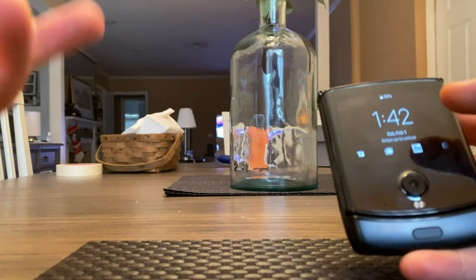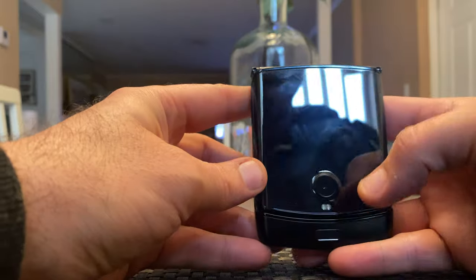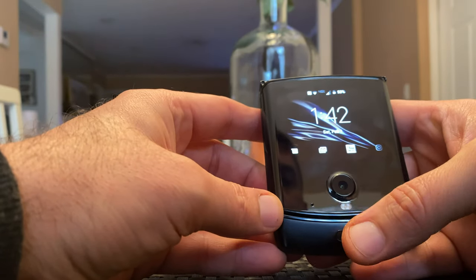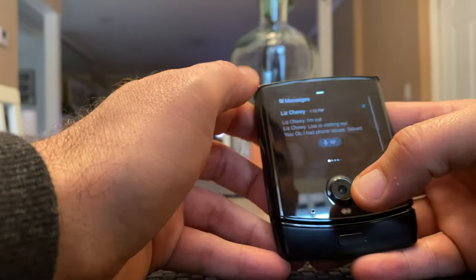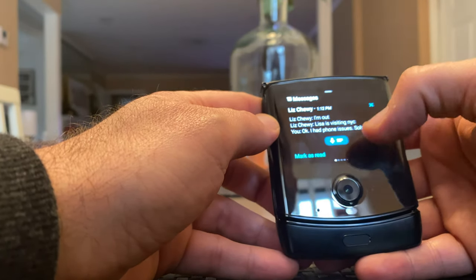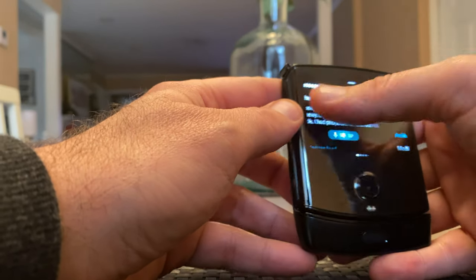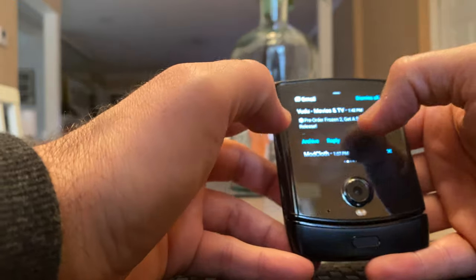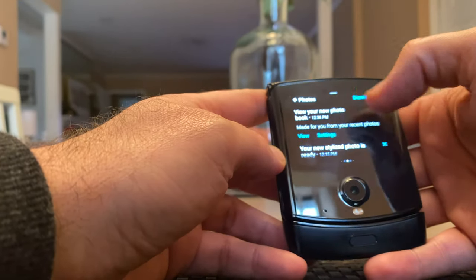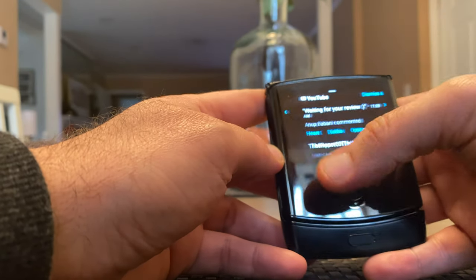Another quick shot at something I did not do in the last video, and that was to demonstrate how you can quick reply. So I'm going to go into a text here. When you go left to right, you have the ability to see all of your apps that have notifications that are available to you.